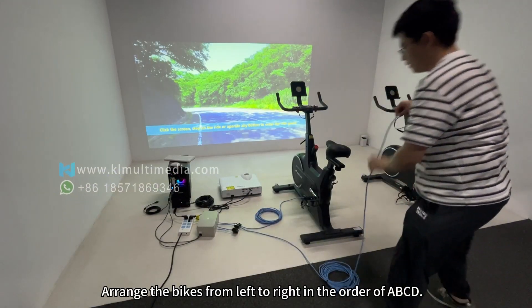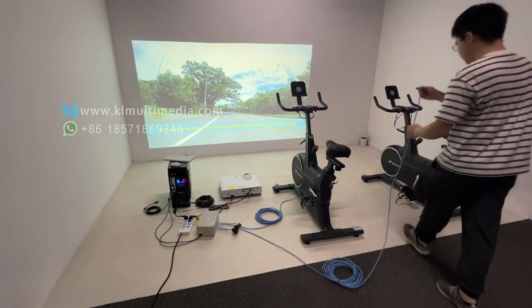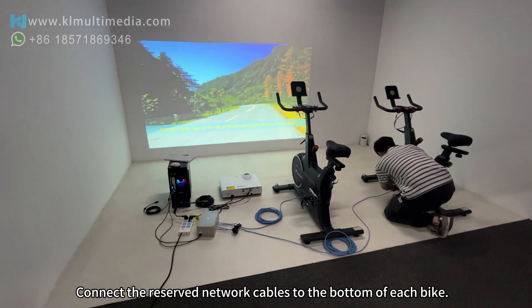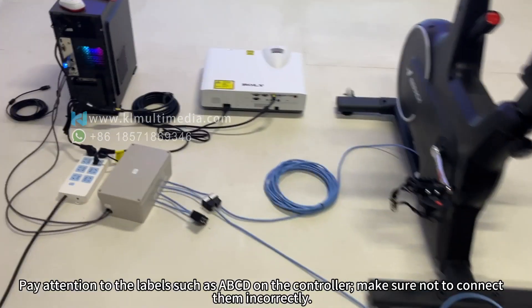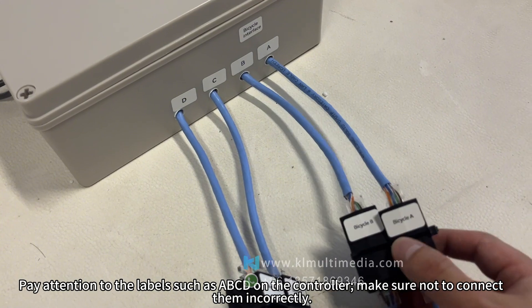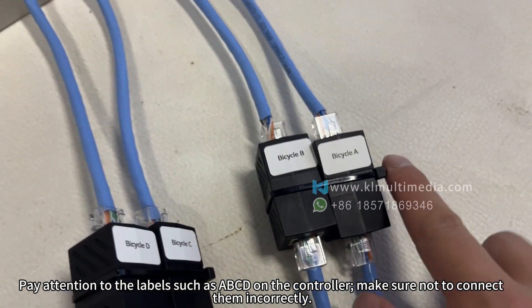Arrange the bikes from left to right in the order of ABCD. Connect the reserved network cables to the bottom of each bike. Pay attention to the labels such as ABCD on the controller — make sure not to connect them incorrectly.